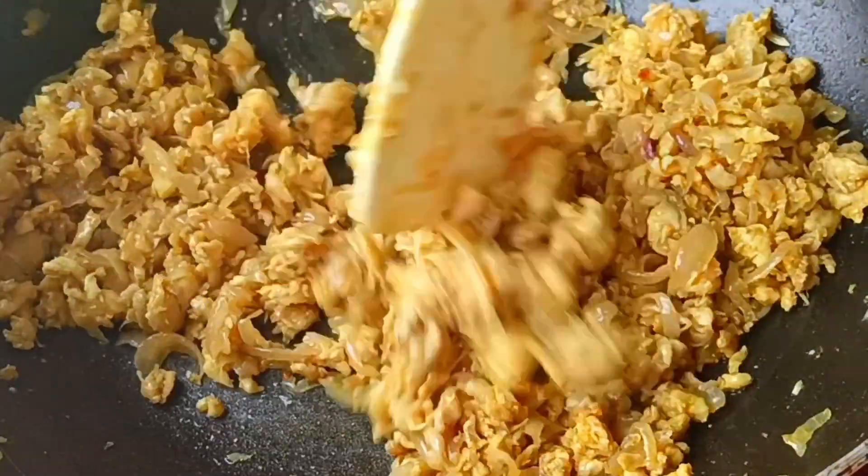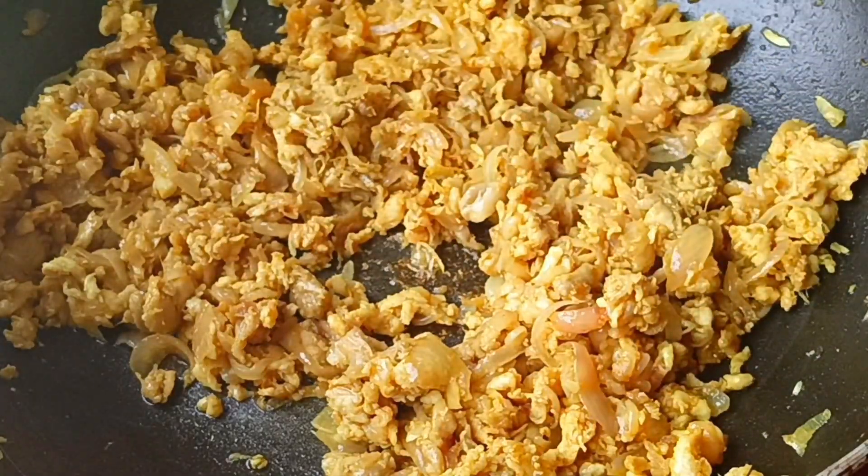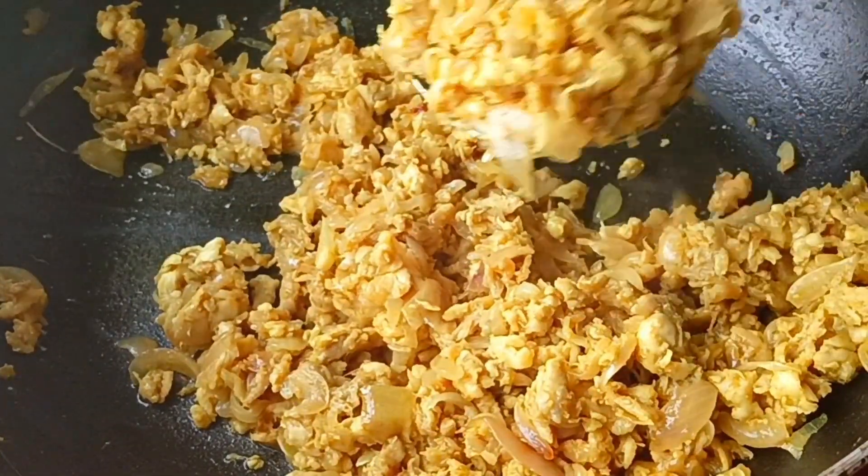I will put the onion on the bottom of the bowl. I will prepare the onion a little bit more, then put it in the bowl.